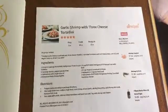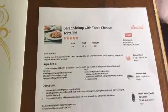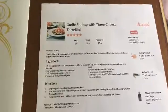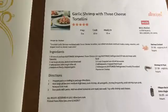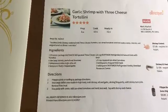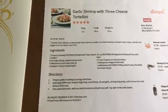Hi everyone, this is Tina and it is June 21st, Wednesday, and this is what we're having for lunch today. Garlic shrimp with three cheese tortellini, and I got this recipe from allrecipes.com and I'm going to scan the page. It's a really easy recipe, very delicious, and it's a family favorite. So if you want to pause this, you can copy off the recipe or go to allrecipes and print it off.